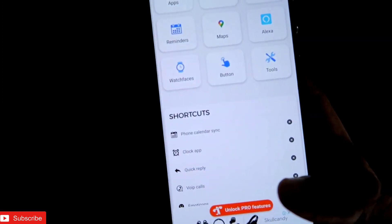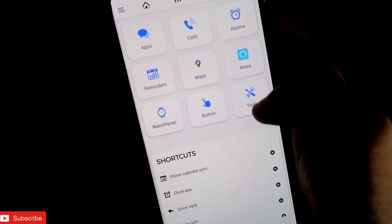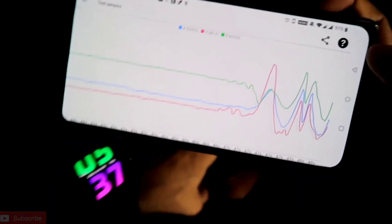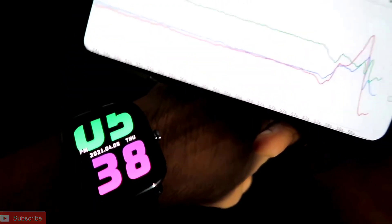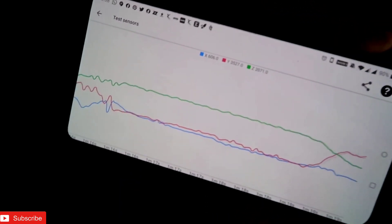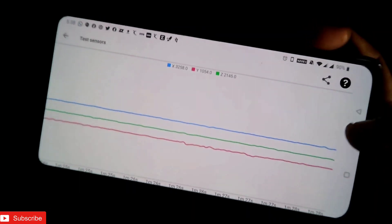To check whether all sensors are working, you need to go to the Notify app — I will give the link in the description, you can download it from the Play Store. Once you open the app, go to the mailbox icon, then Tools, scroll down and tap 'Test Sensors'. It will give you a live reading of all sensors. If you move the watch you can see a graph showing the sensors are working.